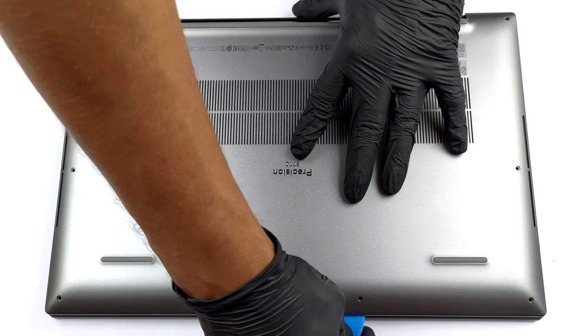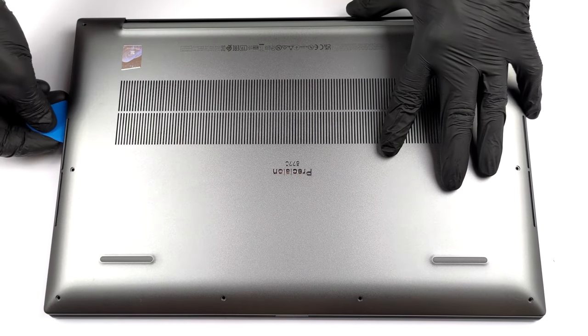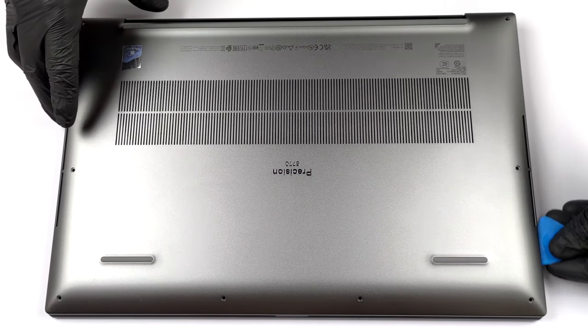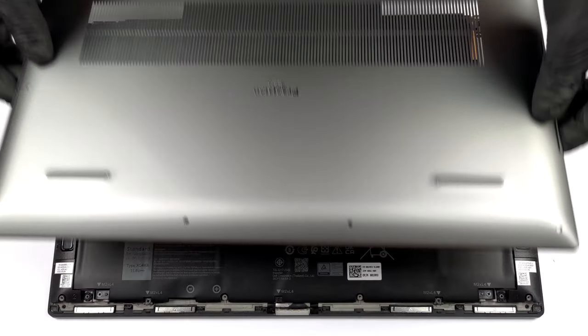This device's bottom panel is held in place by 8 Torx head screws. After you undo them, pry the panel with a plastic tool and lift it away from the chassis. Be careful, as the sharp metal corners might cut your skin.